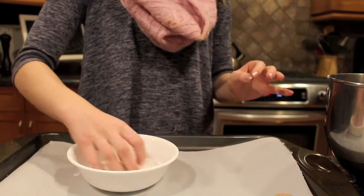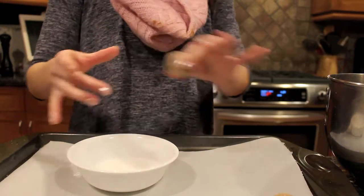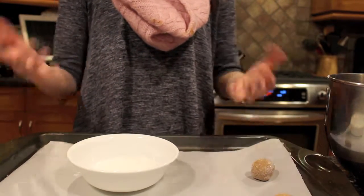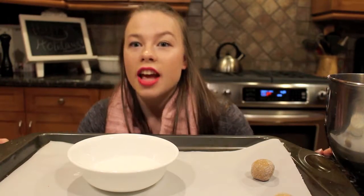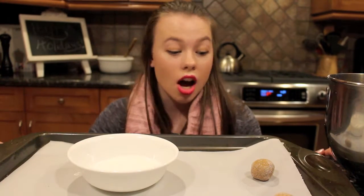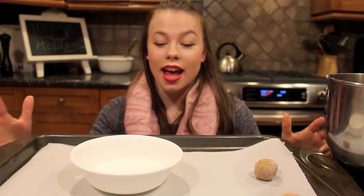I'm going to coat each ball with more sugar, because it makes them look pretty and it's awesome. Then you're going to put them on the sheet and cook for 10 to 12 minutes. It is so easy. I'm going to line 12 per sheet — this recipe makes six dozen.